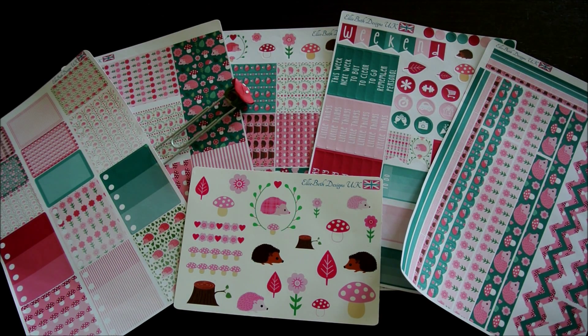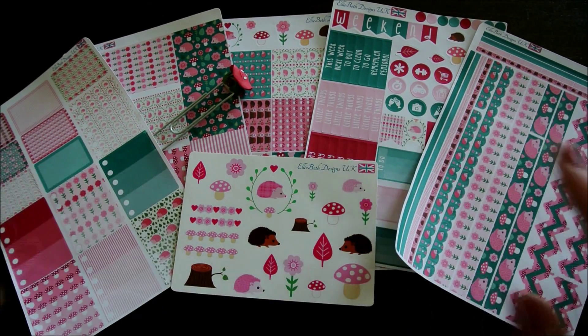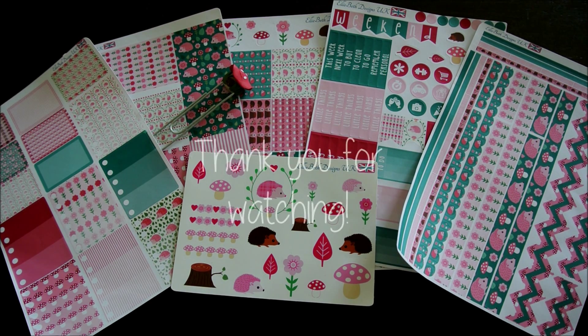And there we have it — that's the whole kit. I'm really impressed with this one. I especially love the colours and the theme, it's so pretty. My favourite part has to be the zig zags for sure, but I can't say there's any part of this kit that I don't like. Really pretty. Thank you Rachel. And if you liked watching, I'd really appreciate a like or a comment, and maybe if you want to see more, subscribe. I'll see you next time. Bye.